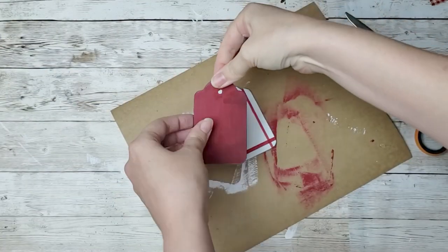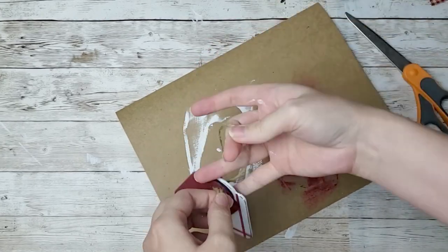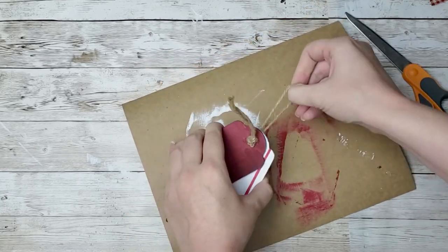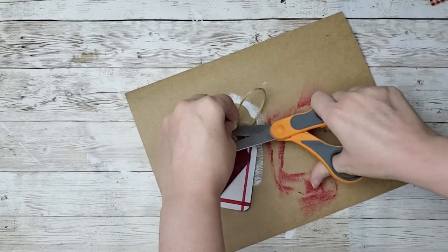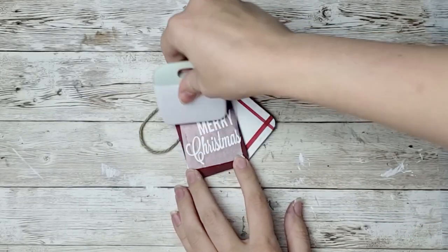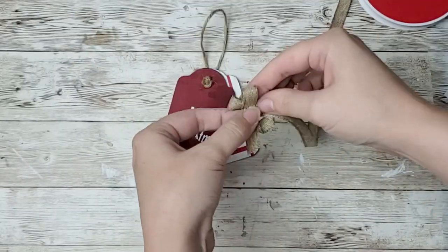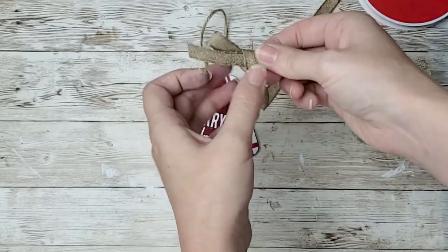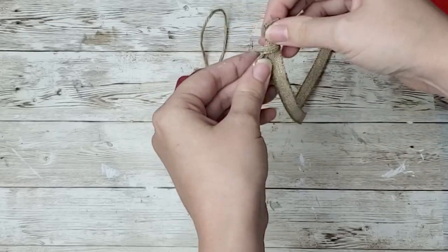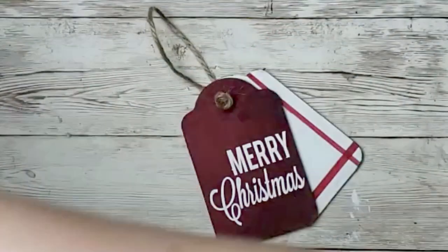I'm going to take that red tag, put some hot glue on the back, and hot glue it right down to the white tag, making sure that the holes for each tag line up together. I'm going to string some twine through it and tie a knot for a little hanger. Next, I'm going to apply this decal that I cut out from my Cricut on the front. I'm going to take this ribbon, make a little bow, and just hot glue that right to the top — and then this little tag sign is all done. I think it's so cute. I'm just all about it this year.